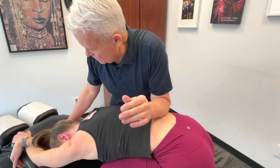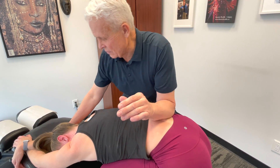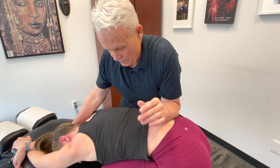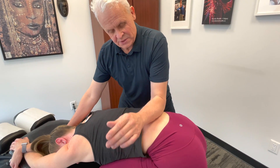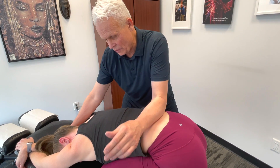This side is way tighter — oh my goodness, really tight. We also worked on that other side a little bit, so it's going to release above and below that point.